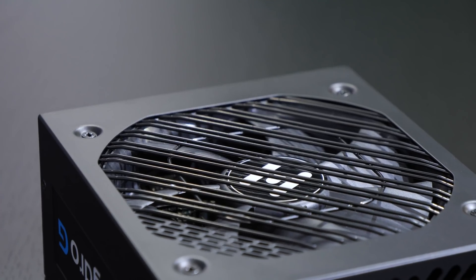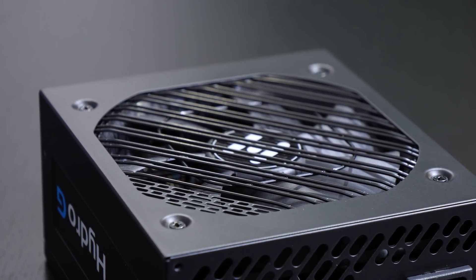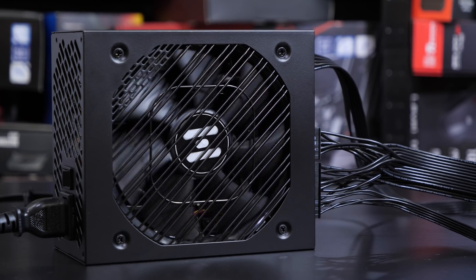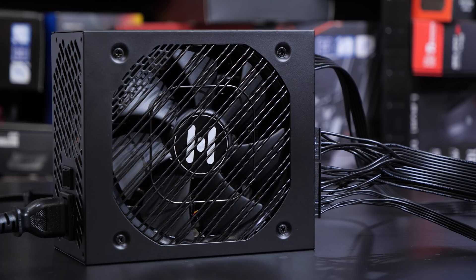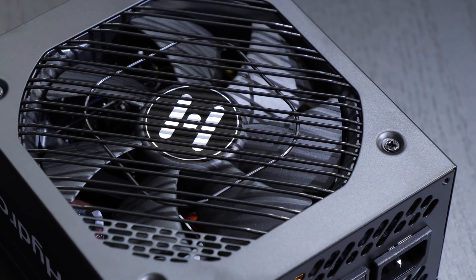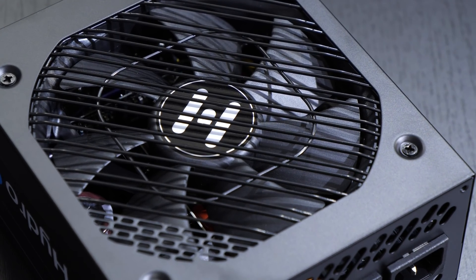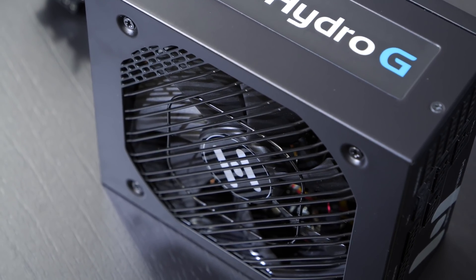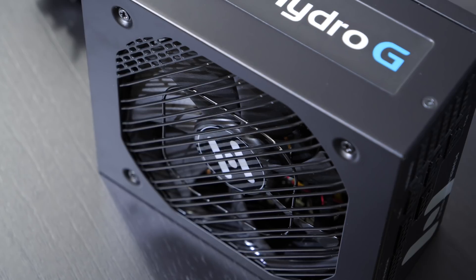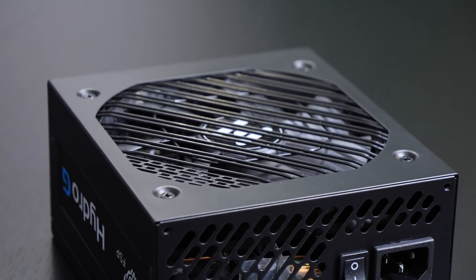This is a semi-passively cooled power supply. Starting at 30% load, the fan will spin up and turn itself off again when you're below 30% — which accounts for 255 watts on an 850W unit. I admit I'm not really a fan of intelligent fan control and don't like relying blindly on complex fan control when it comes to PSUs, but FSP has lots of experience and I'm assuming they know what they're doing.